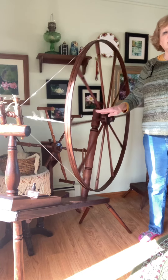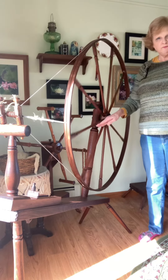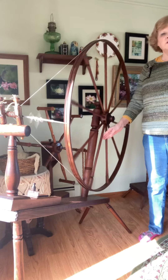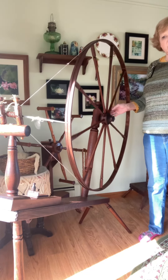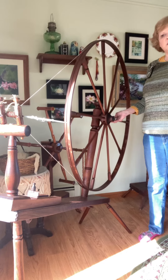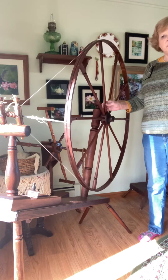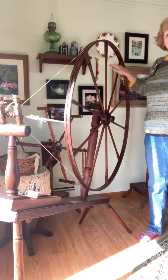As you can see, I can turn this very easily with one spoke. I don't have to bend over. I can concentrate on my spinning and drafting, watching the spindle. When I'm ready to turn back, just grab the same spoke close to the hub and turn backwards.